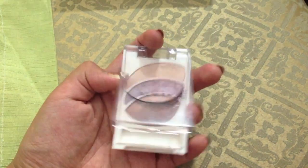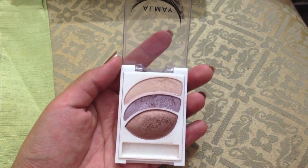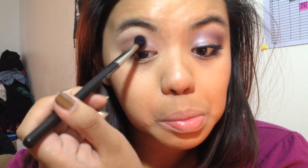After that we're going to take our Almay palette, taking the purple in the middle and apply that using the applicator that comes with the palette, all over the lid. It just gives you a frosty lid color. Then we're going to take Flash from Urban Decay and apply that on our crease.